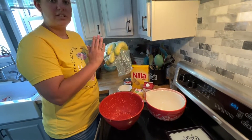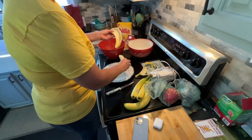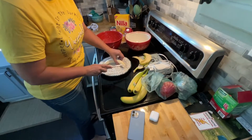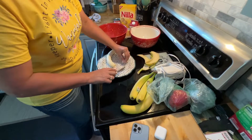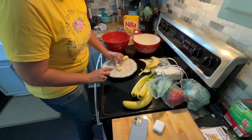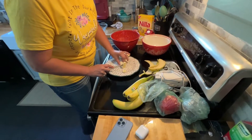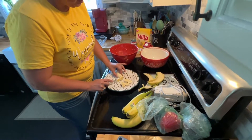So I'm going to slice these up and we're going to get started putting this together. I'm going to peel these bananas and just cut the ends off — I'm not going to use those. Then I'm just going to slice these, and I'm going to do all four bananas the same way.